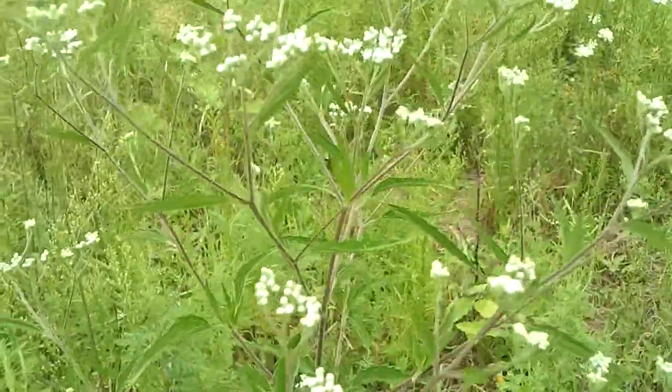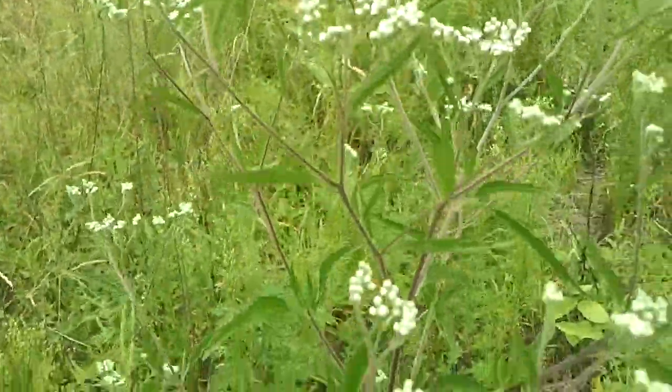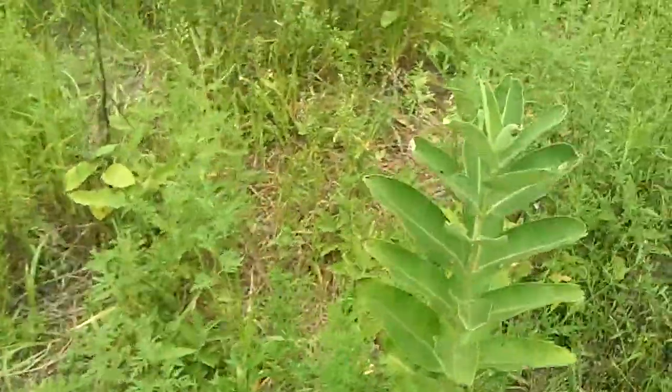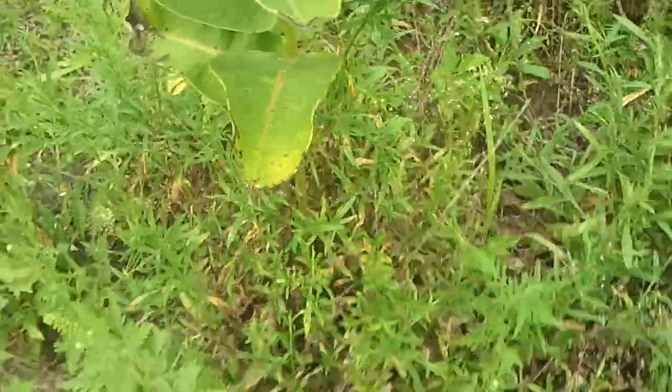Check some of this — this is Joe Pye Weed, they call it. Check out the checkered beetle. He's seen me — he jumped right off of the milkweed.